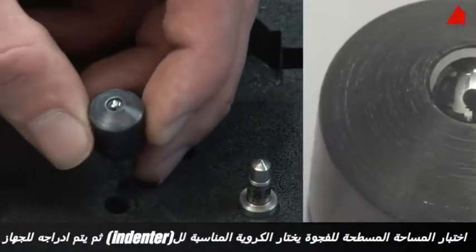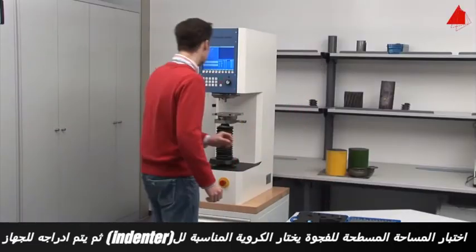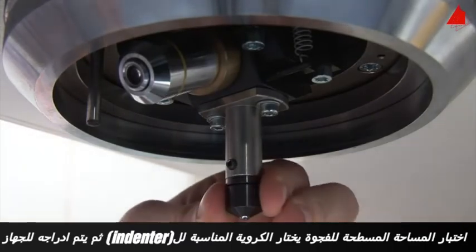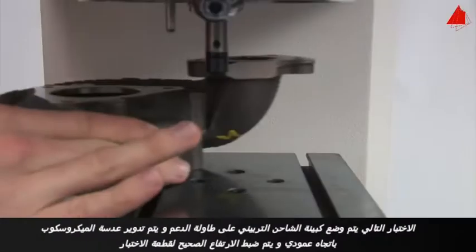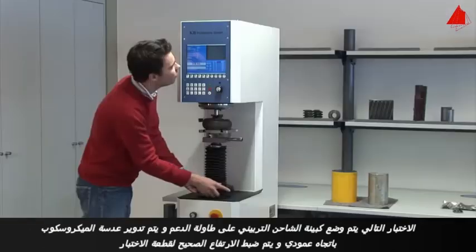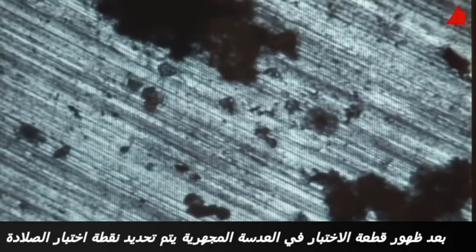The tester selects a suitable spherical indenter and inserts it into the holding device of the testing machine. Next, he puts the turbocharger housing onto the support table, rotates the microscope lens into vertical position, and adjusts the correct height of the test piece. After bringing the test piece surface into focus, he selects the exact spot where the hardness test is to be made.